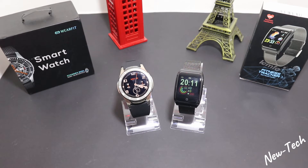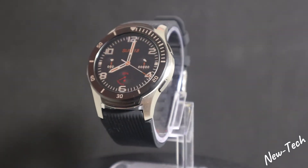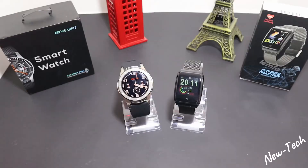Hello everyone and welcome back to New Tech. Today we're going to compare the Wearfit GT106 versus the Lemfo F9. As you can see, we have both of them here in our channel — we've unboxed them and showed you how to connect them, so if you're interested, go ahead to our channel. We also compared the F9 with other smartwatches before.